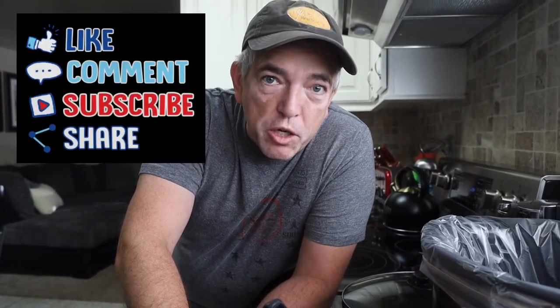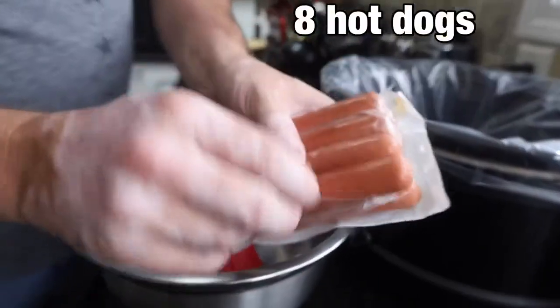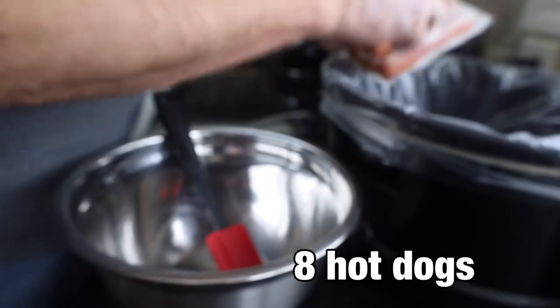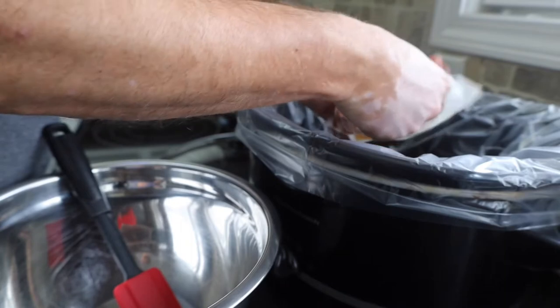Today we're going to make a very quick and easy chili dog recipe using our crock pot. We're going to start off by placing 8 of our hot dogs in our crock pot. Simple enough.